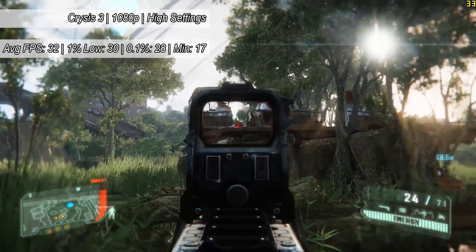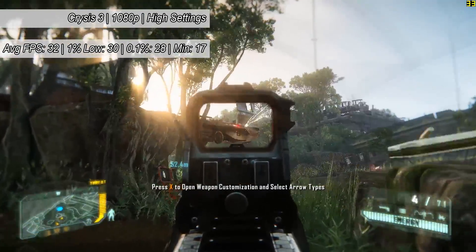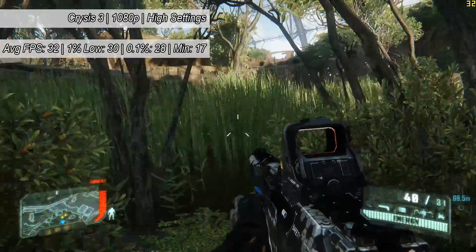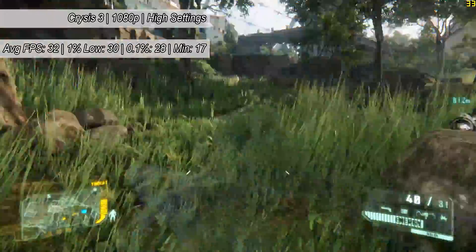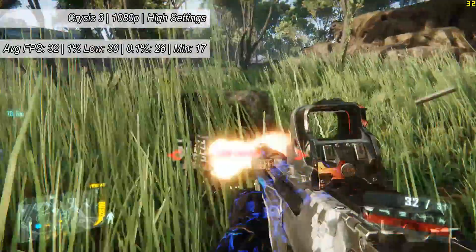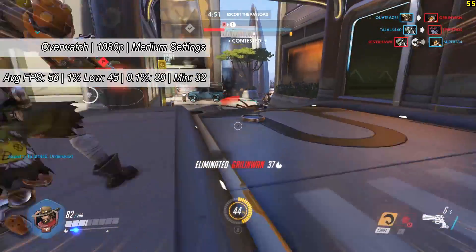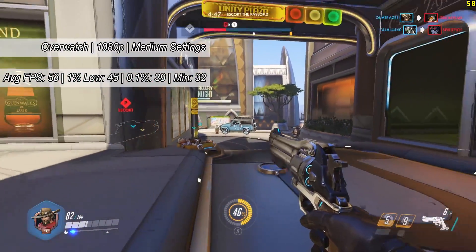We kick things off with Crysis 3. We had this CPU overclocked to 2.93GHz, which was quite a pain to do, but once we did it ran a lot better — although it did still bottleneck the GTX 950 I decided to use for this video. I thought using the 1060 may be a bit unfair, and for a more realistic build you're probably looking at pairing a 950 with this thing. Crysis 3 averaged 32 fps.